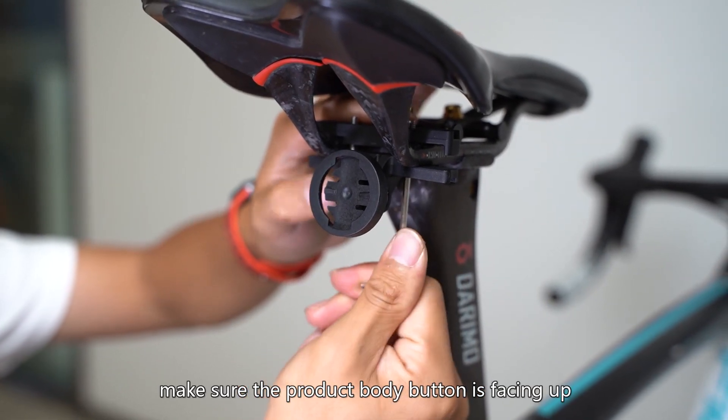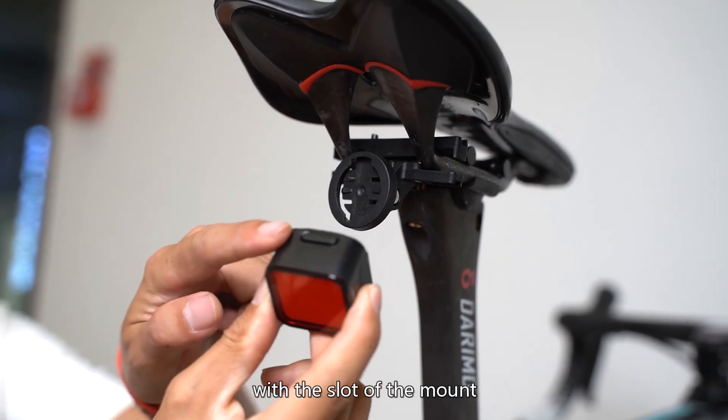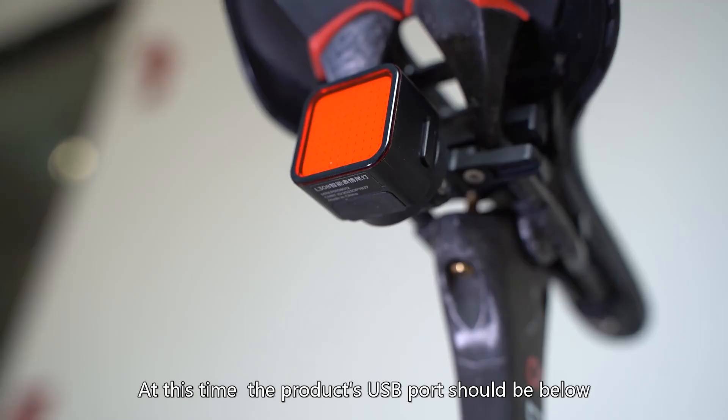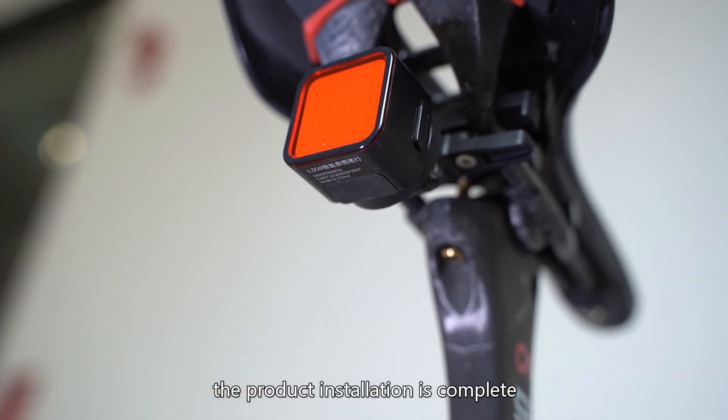Step 3 - After the bracket is installed, make sure the product body button is facing up, match the snap on the back of the product with the slot of the mount, and rotate it clockwise to the tightening position. At this time, the product's USB port should be below. The product installation is complete.